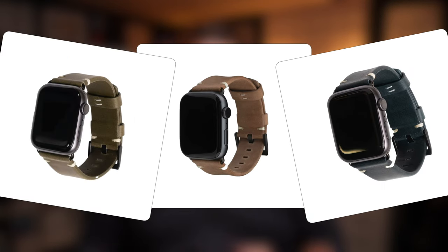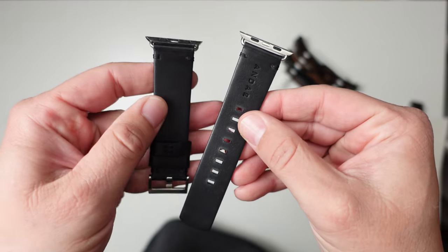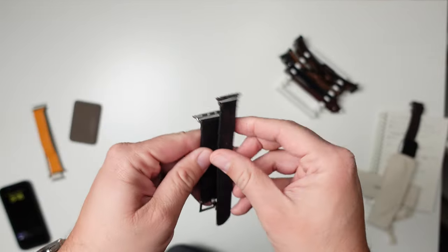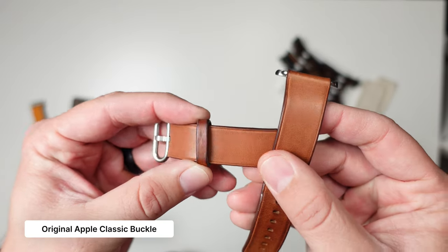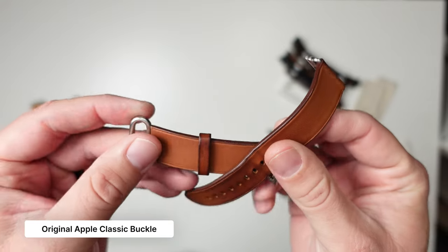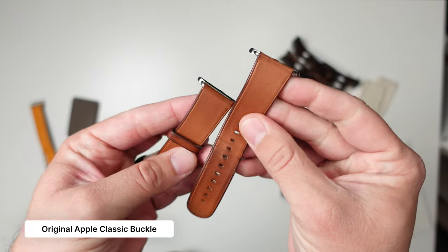The navy looks really good too. I haven't even worn the jet black one yet — just a personal preference — but I know a lot of people like it. If you like the jet black, leave a comment below. With these being full grain leather, these bands will patina over time, which means they'll get darker in spots and areas. I love that about leather. As it patinas, it becomes more unique.